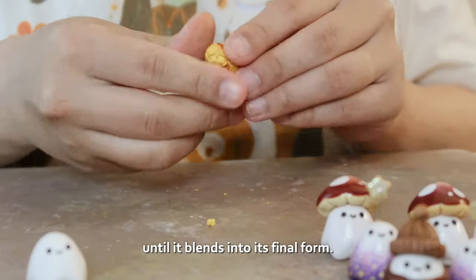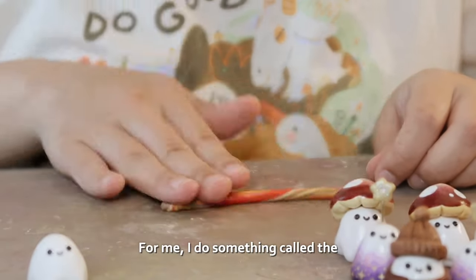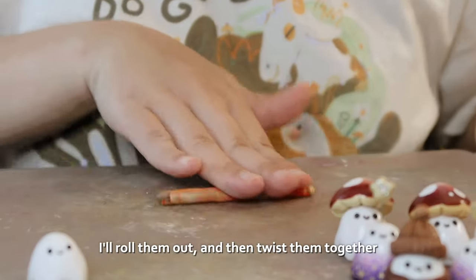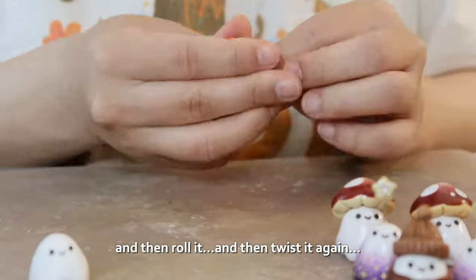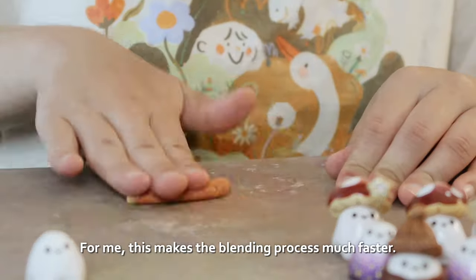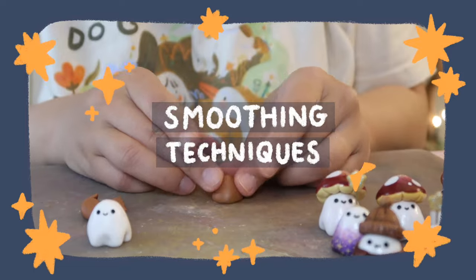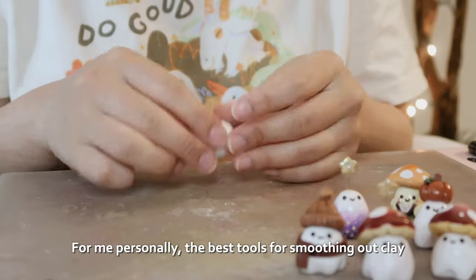There are two techniques I'm aware of. One I'll call the smush technique — it's simply smushing the colors together until they blend into the final form. The other I do is called the twist and roll: I'll roll out two or more colors, twist them together, roll it, then twist it again. For me this makes the blending process much faster.